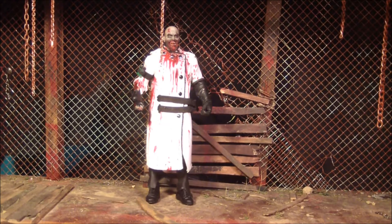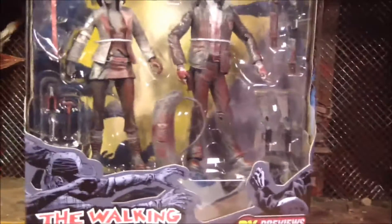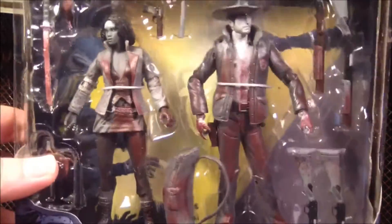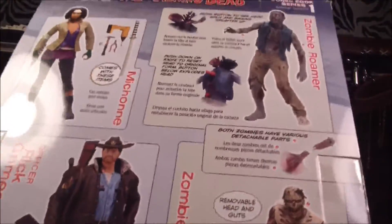Hello, this is Mr. Evil Cheese, and this is my review of the bloody black and white 2-pack of the comic versions of Rick Grimes and Michonne. Oh, and holy shit, there's a lot of accessories in there. Look at all those guns, man. All those knives and little tools and all kinds of things in there. That's a lot of crap for a pack of toys.